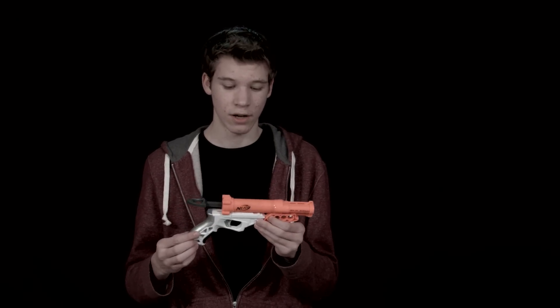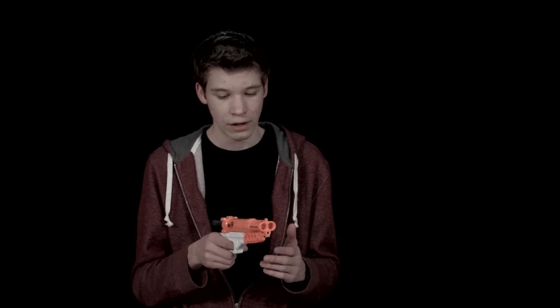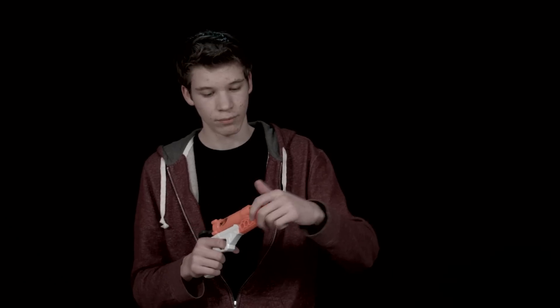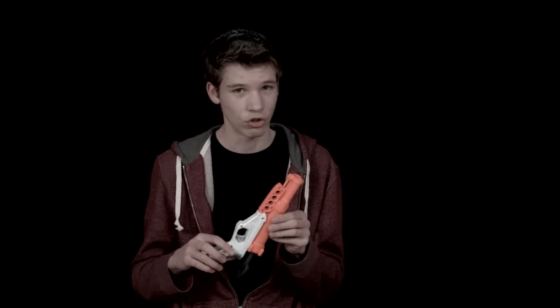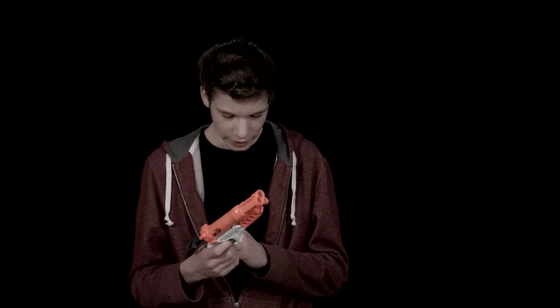For the pros and cons of this gun — first the pros: it's very simple and very easy. It has two darts so you can shoot pretty quickly with those two shots versus something like a Night Finder. It does have dart holders which is pretty nice, so you can have extra ammo and grab two at a time and reload. Also it's a very small and slim gun, kind of like copying the Jolt or the Sharp Fire idea.